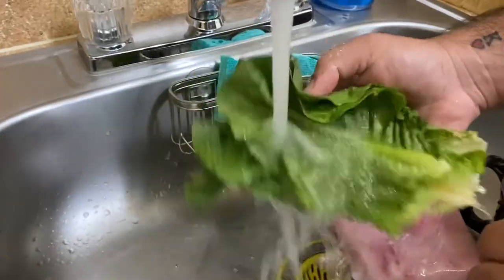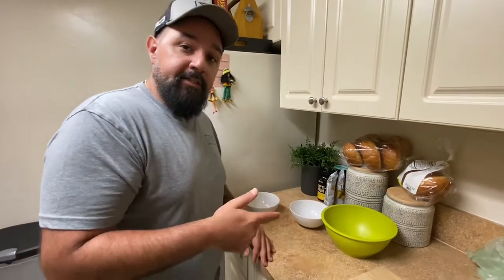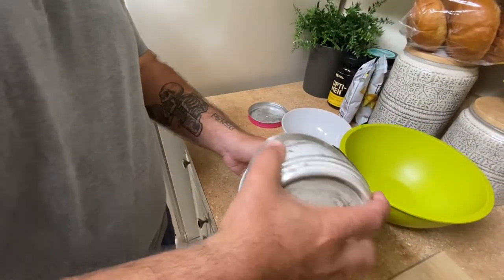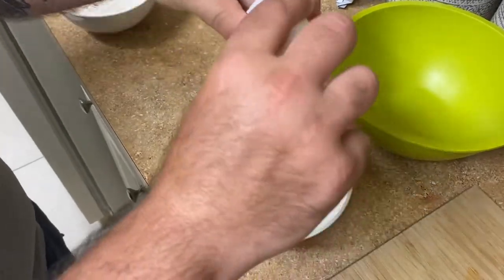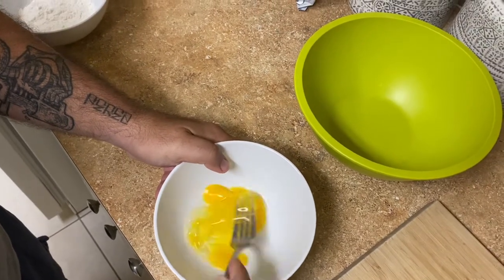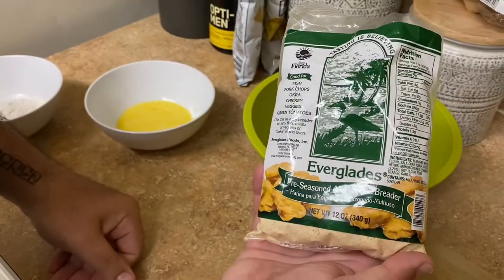Now we're gonna make a dressing station. I'm gonna show you guys how to bread these fillets up. If you've never dressed anything before, you're gonna learn today. A little bit of flour, crack you an egg — don't forget to beat it like it stole something. Then in the other bowl, you want your breading. In this case I'm using Everglades pre-seasoned all-purpose breader.